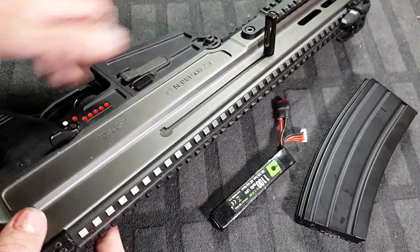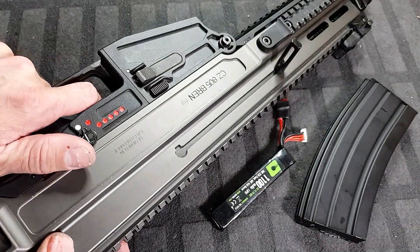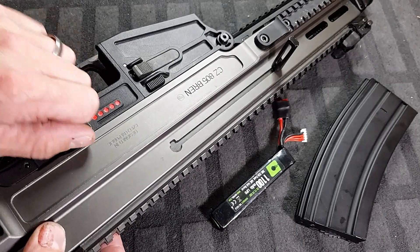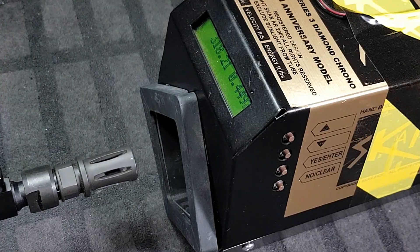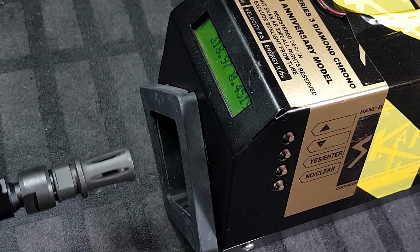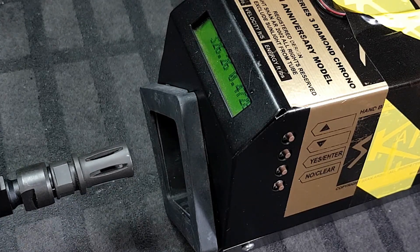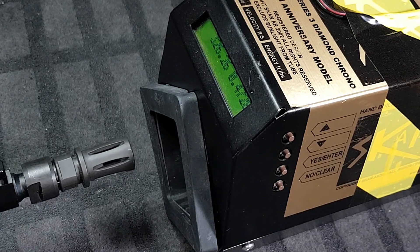Obviously it's ambi - safe, semi, full. 318, 321, 318. Ready? Full auto. This is so much fun.